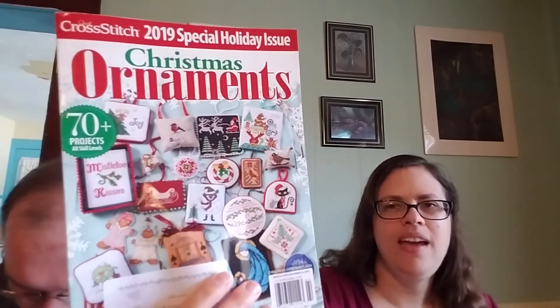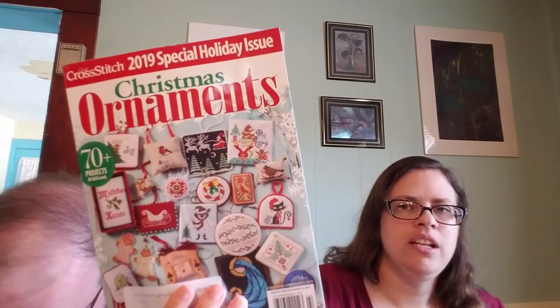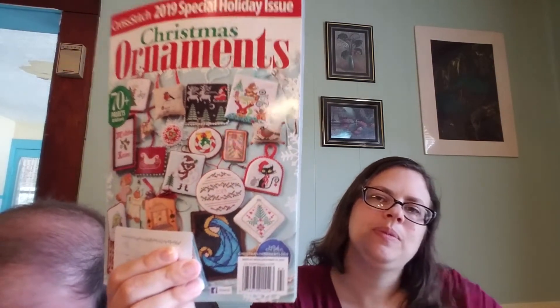On to the rest of my haul, which is Cross-Stitched Christmas Ornaments edition. This is my first time receiving this one, and it's got lots of pretty ornaments. I really like this sleigh. The lady doing the stitching book club is also organizing an ornament exchange, and part of me is like yes, that would be so much fun — I love stitching ornaments — but another part of me knows I have a ton of Christmas presents to stitch and haven't even started them all. It also makes me want to try to submit some of my patterns to see if I could get in one of these.